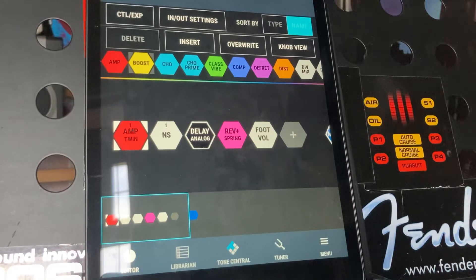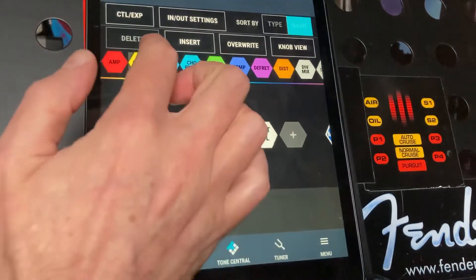In this one I'm just going to show you how to add and delete effects blocks from a chain. I'm going to add two of these into the chain. I've just got one of my presets here.